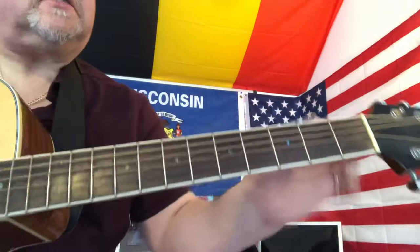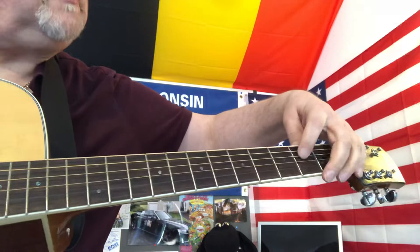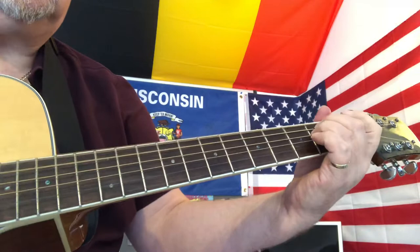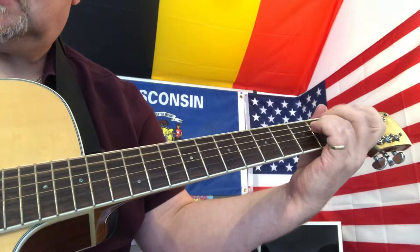To really finish it off, we're going to fret just the fourth string at the second fret, and when we strum down we're going to hammer on. We're going to keep that note down but hammer on onto the second fret of the fifth string, like this — unmuted, then muted.